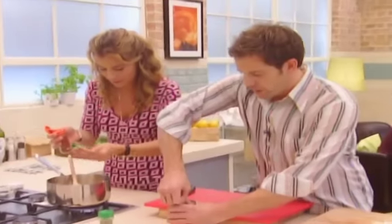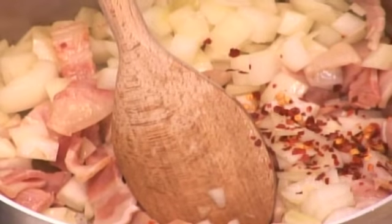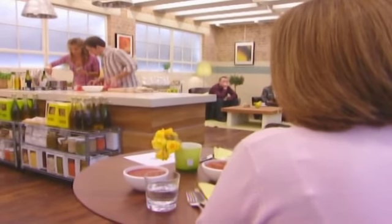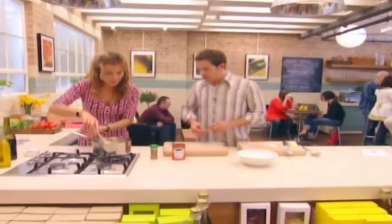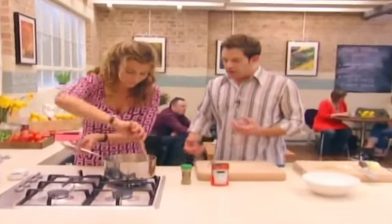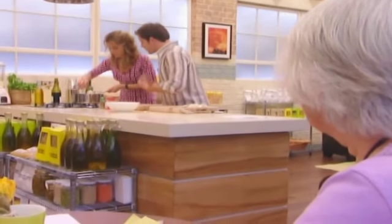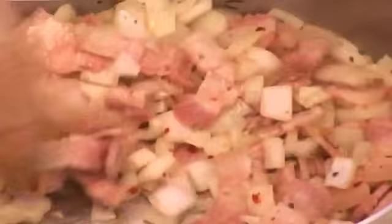I'm just going to put in my chilli flakes. You have to obviously keep stirring this so it doesn't stick on the bottom. Do you like tinned tomatoes? Tinned tomatoes are absolutely fine. Tomatoes — it's one of those amazing superfoods, isn't it? And the more you do to them, the more heat you expose them to, the more you mess around with them, the better they are for you, for some crazy scientific reason.